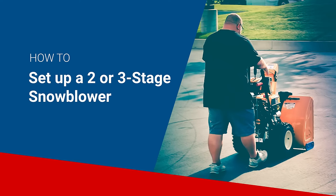Hi, my name is Jake and I'm with Snowblowers Direct. Today we're going to go over what happens when you get a three-stage snowblower delivered to you.